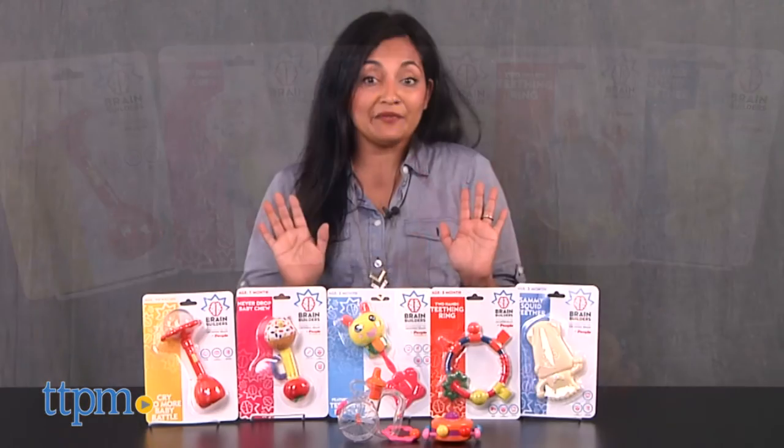Baby Toys to Build a Brain. Hi everyone, this is Maria with TTPM. Here we have a collection of toys from Brain Builders.